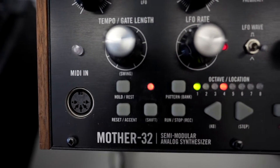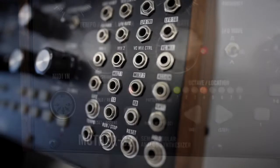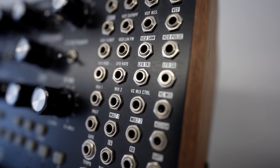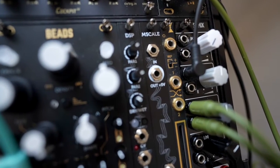The Moog Mother 32 can make a beautiful synth voice, but one quirk about it is that for pitch information it takes minus 5 volts to plus 5 volts, instead of the standard 0 to 10 volts that most Eurorack sequencers will use. This is where the M Scale from Erika Synths comes in handy.